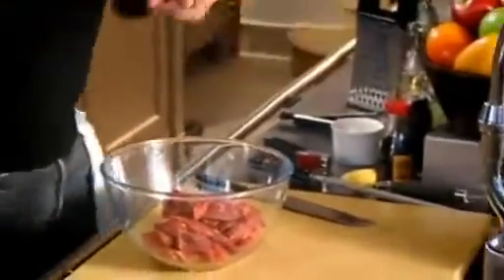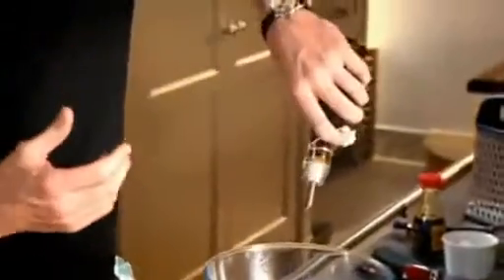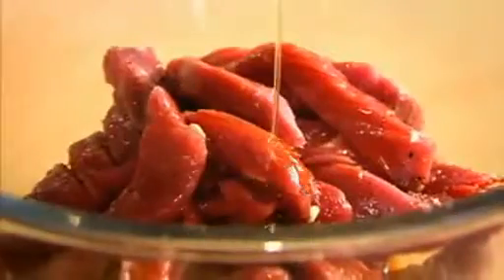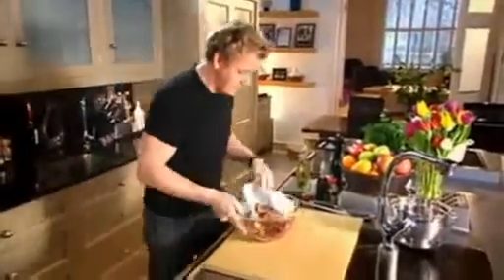Into the bowl. A touch of salt and pepper. Be careful not to put too much salt in there, because the soy sauce helps to season the beef and darken the colour of the meat. Then a teaspoon of toasted sesame seed oil — that gives it a really nice oriental flavour. And one tablespoon of groundnut oil. Groundnut oil is a neutral oil, so it's not as thick and rich as olive oil.